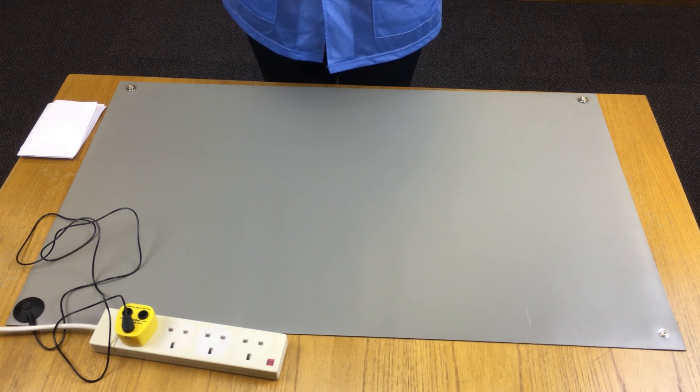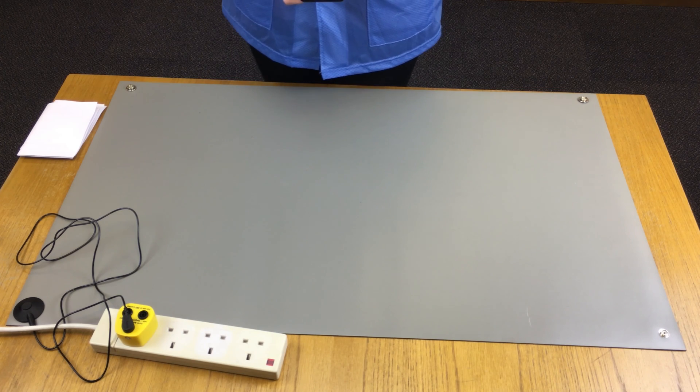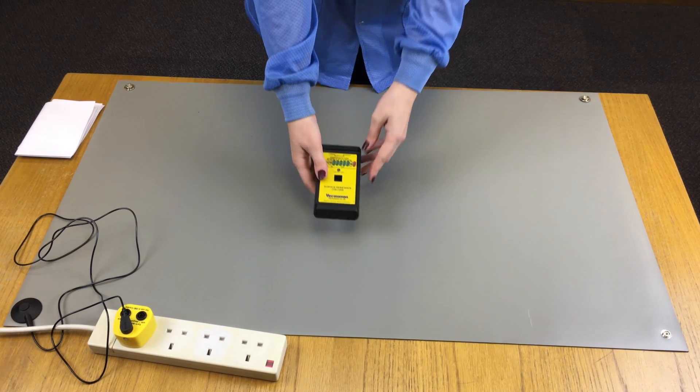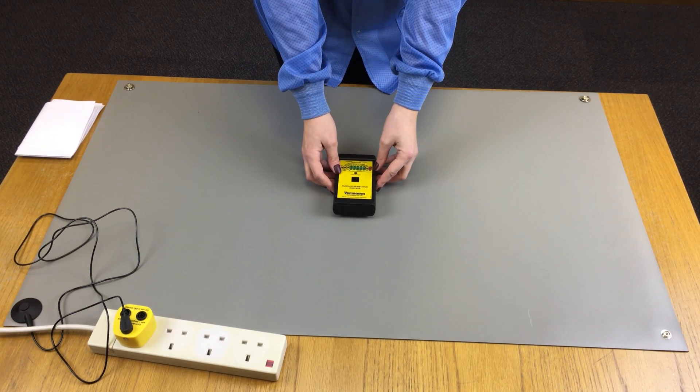To perform a quick surface resistance check, place the checker on the most commonly used portion of the surface, ensuring that the checker is at least 50mm away from the edge and 76mm away from any grounded point.